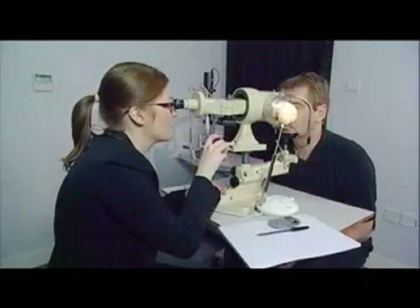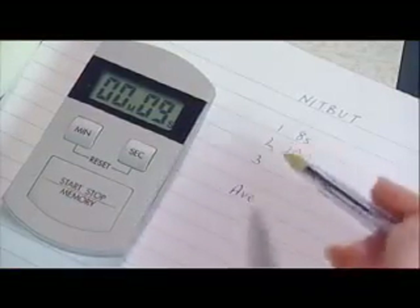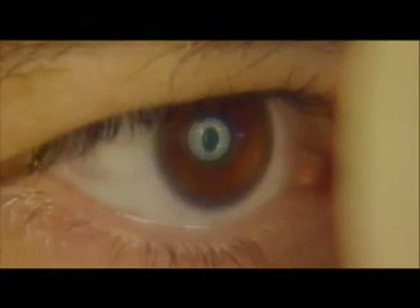The clinician focuses and views the crisp image of the grid. The tear thinning time is determined by recording the period between the last complete blink and the first sign of local disruption or blur of the grid.